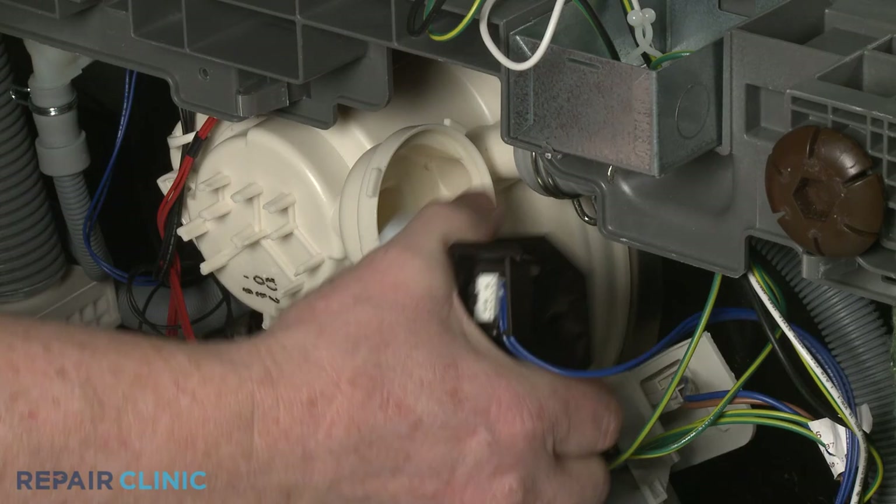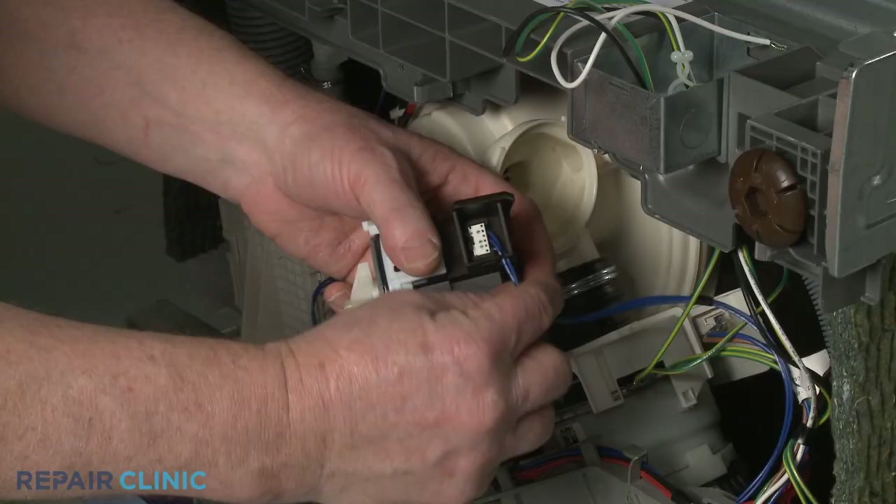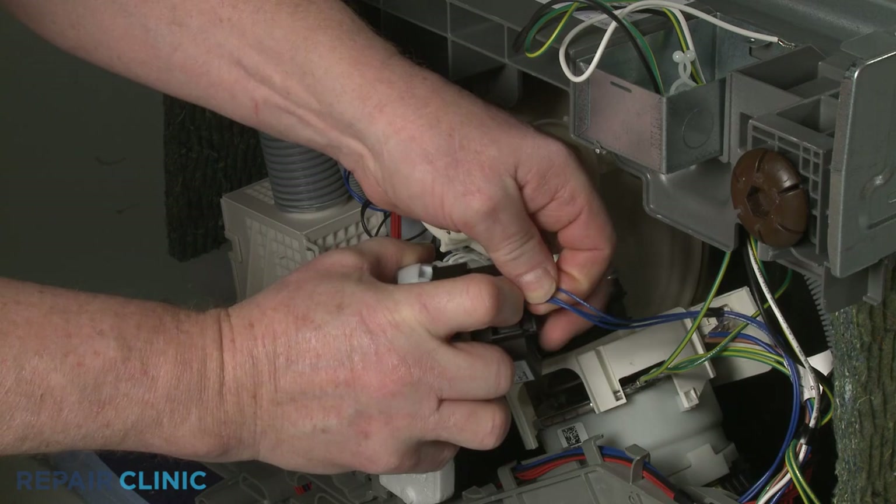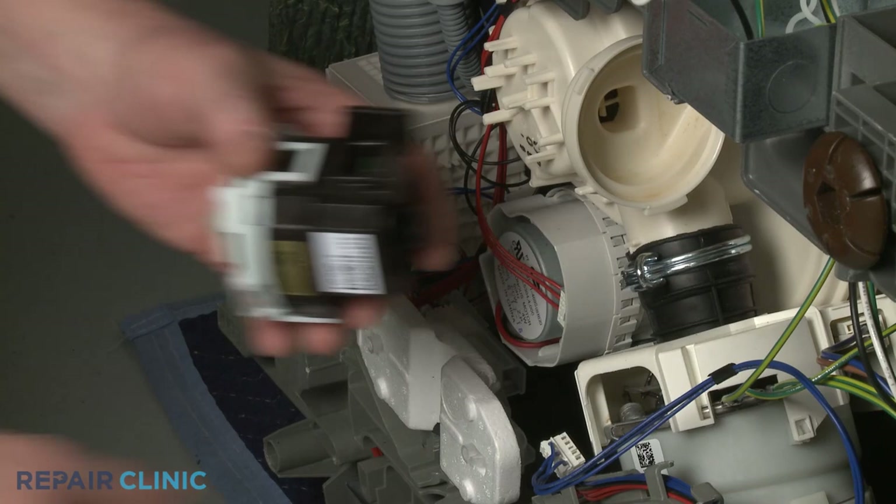To replace the drain pump, depress the tab and rotate the pump counterclockwise to detach it from the sump. Disconnect the wire connector to fully release the old pump. Install the new drain pump by first connecting the wire connector, then insert the pump into the sump port and rotate clockwise to lock it into position.